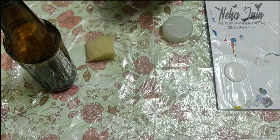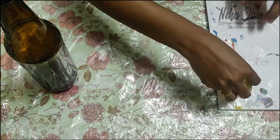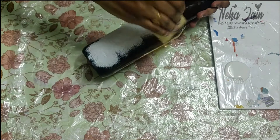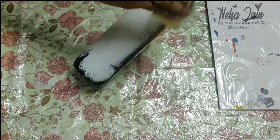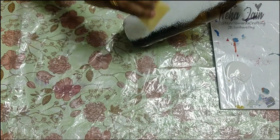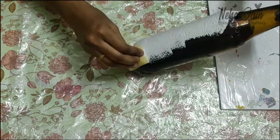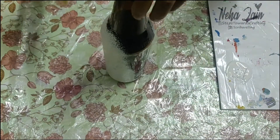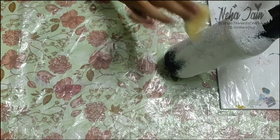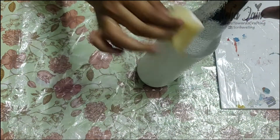First you need to take your bottle and apply some acrylic white color. With the help of a sponge, apply that white color on your bottle completely. Before applying the color make sure that you clean the bottle completely with rubbing alcohol or maybe a nail paint remover so that there are no marks on the bottle. It will help the color to stick properly.